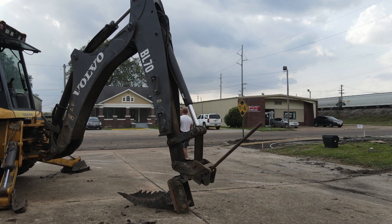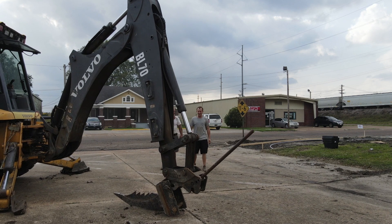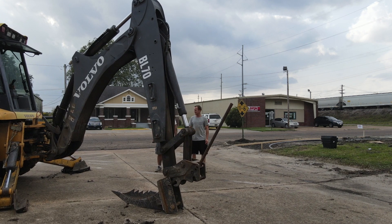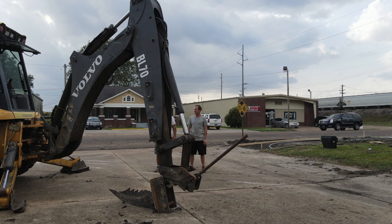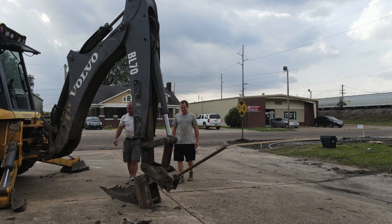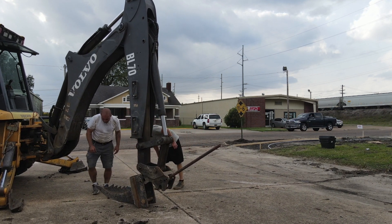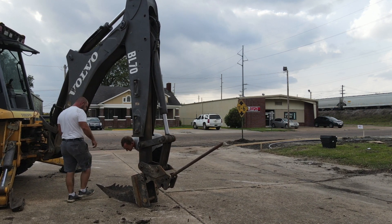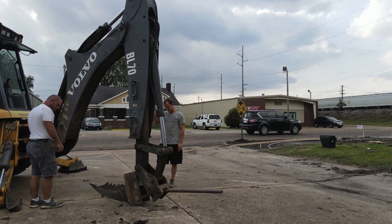I'm doing some work in Clarksdale for the city doing some sidewalks, and that process involves removing a bunch of concrete — there's a lot of demo. This video is about this tool that I'm trying to get hooked to my backhoe right now. There's my buddy Nathan; he's not employed by me, he's just hanging out. Once we get it hooked up we'll head to the spot.